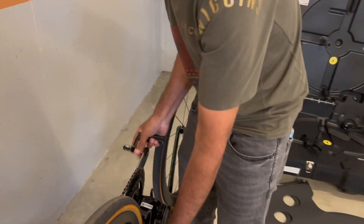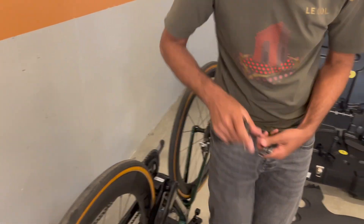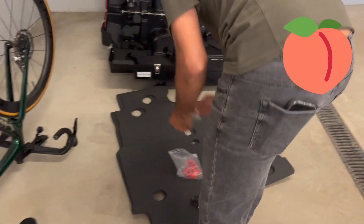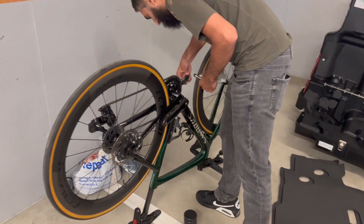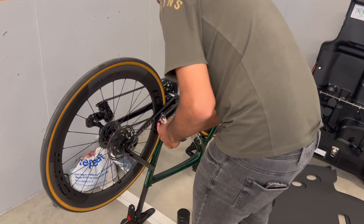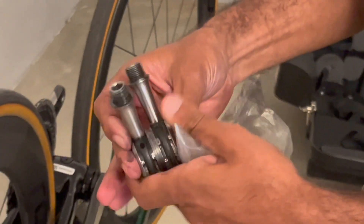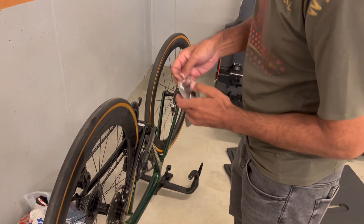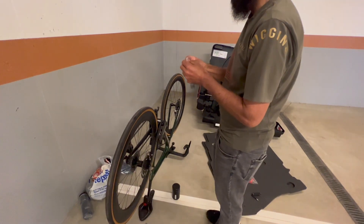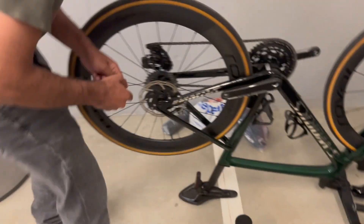There we go - Speedplays. There we go - Speedplays dedicated bag. There we go. I've not lost them yet. Keep them together. And take the rear wheel off. The rear wheel.